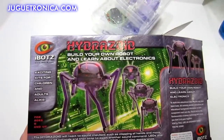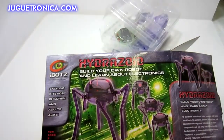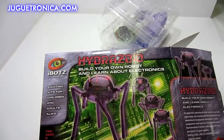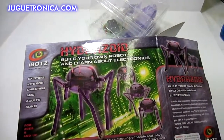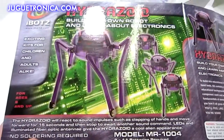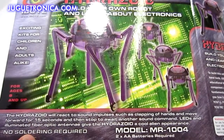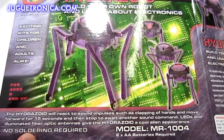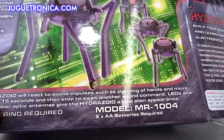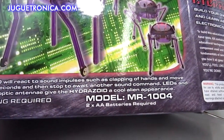Right here from iBots is the Hydrazoid, robot kit model number MR1004. As you can see, that's what it looks like when it's fully assembled. The Hydrazoid reacts to sound impulses such as clapping, and it will move forward for 15 seconds then stop, awaiting another sound to know where to go.